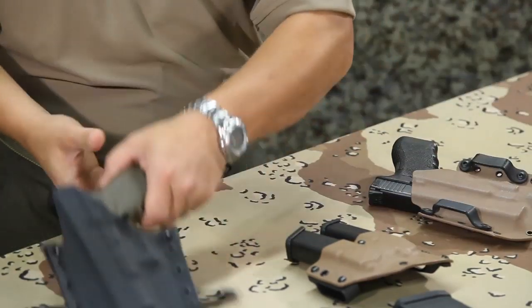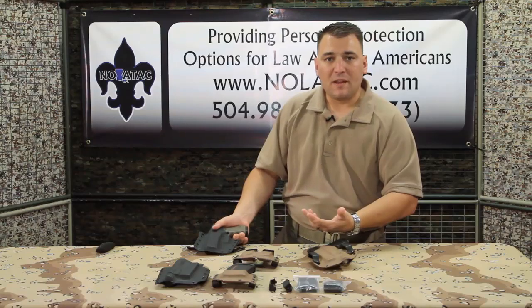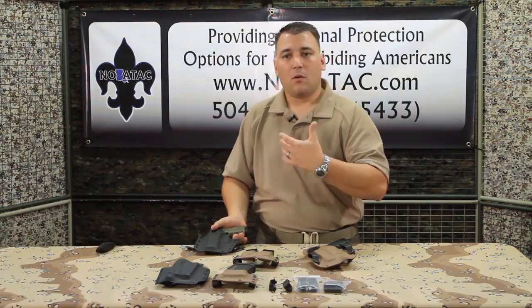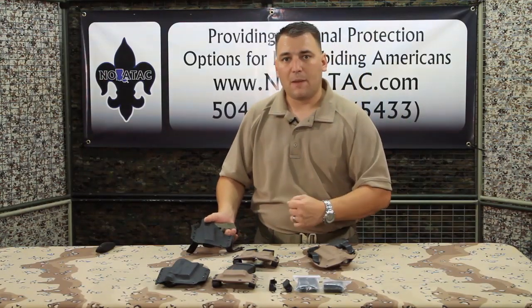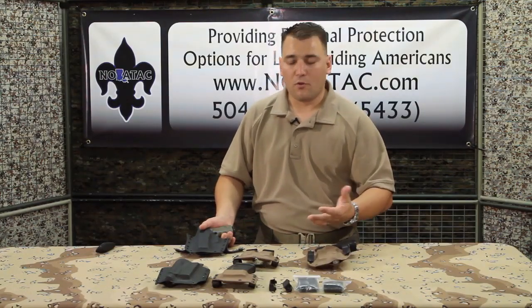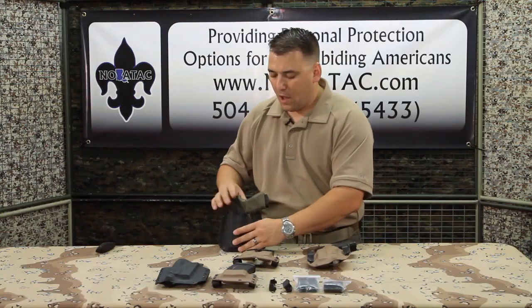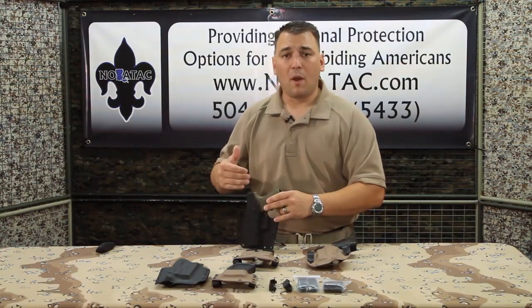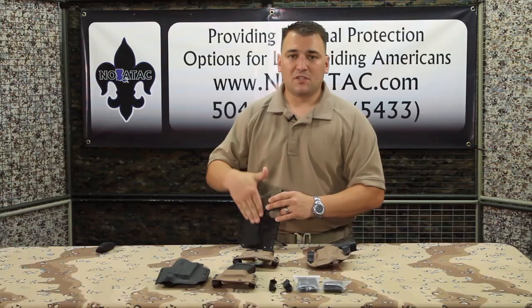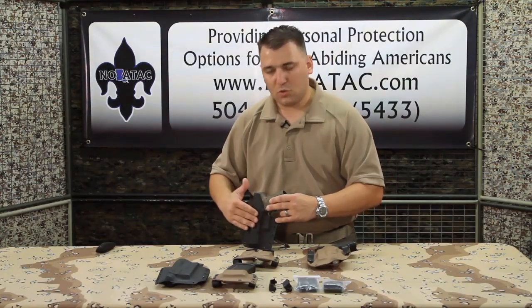As here you can see, your thumb rests on top of it. If you're going to be carrying outside the waistband or a non-concealed type of carry, this may be a better option for you because it's going to facilitate a quicker grip, not necessarily a quicker draw. However, if you are going to be carrying in the waistband or some type of concealment, this is obviously going to protect your body and your gun from your body — from sweat — it's a sweat guard.